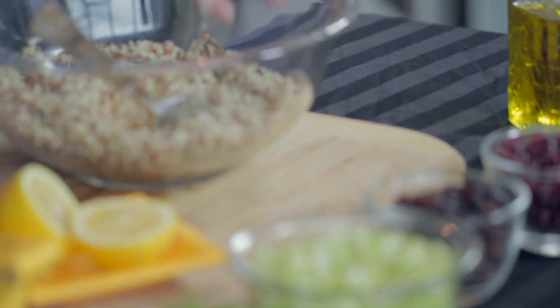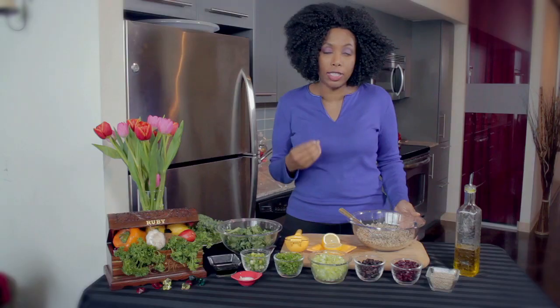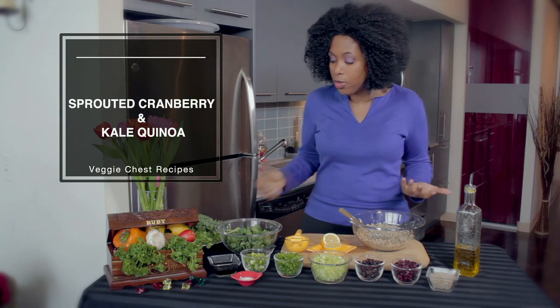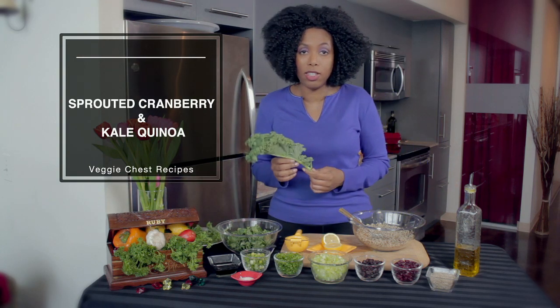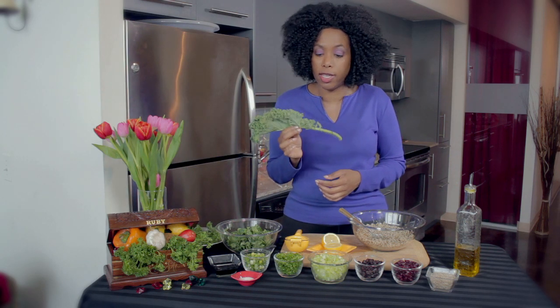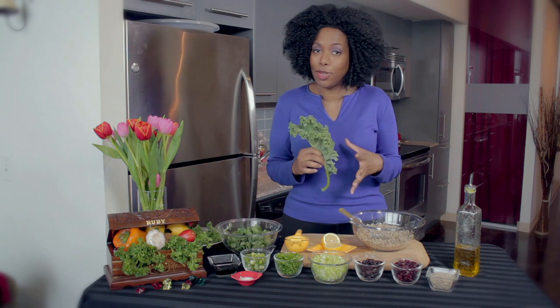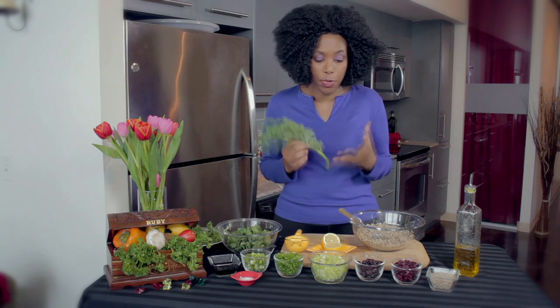We're using quinoa. Now quinoa is very popular — it's actually not a grain, it's a seed, but you use it just like you would rice. And we're also using kale. Kale is one of the most nutrient-dense foods there is. It's got tons of calcium, phytonutrients, all types of things. So we're putting these two together for a really superfood dish.